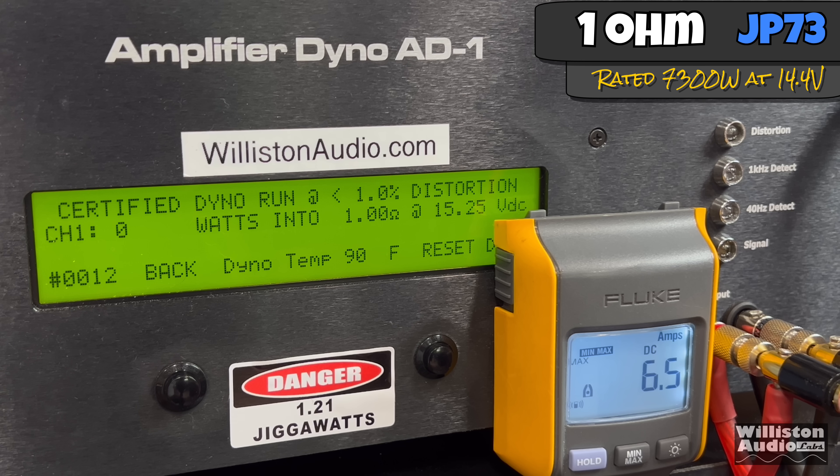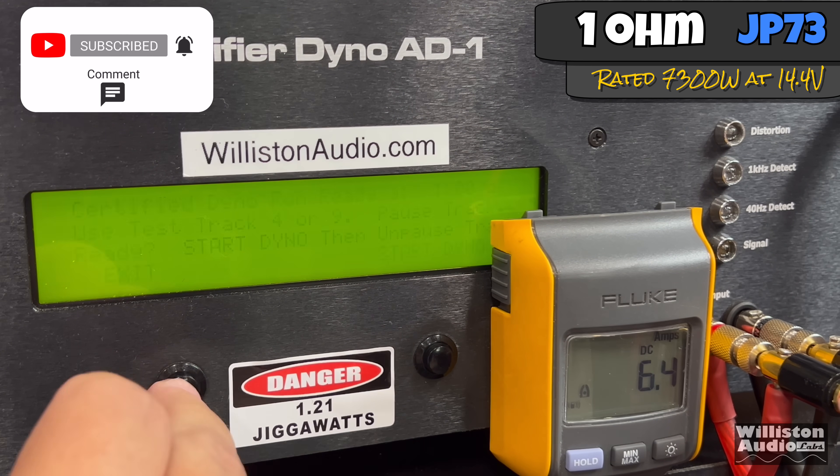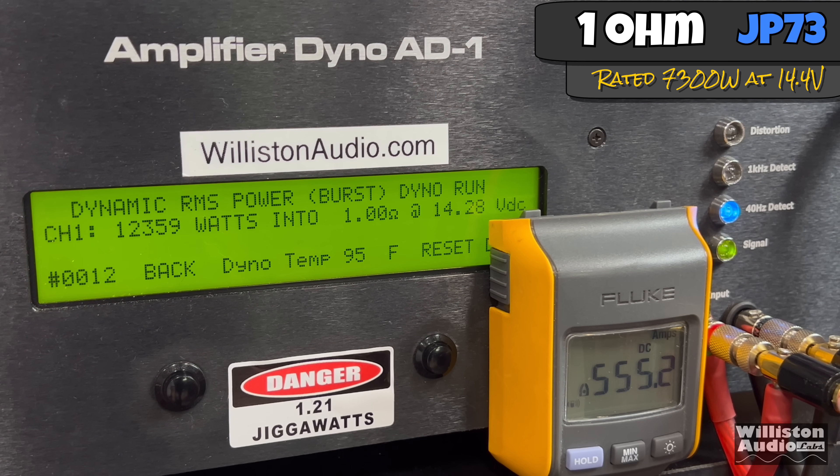What about the JP73, rated 7,300? Certified to 1% distortion: almost 10,000 watts — 9,701 at 14.16. If we could keep 14.4, it would probably hit that 10K. Uncertified to clipping: 11,097 — almost 11,100 watts at 14.14. Crazy power. Dynamically: 13,141 watts at 14.85.